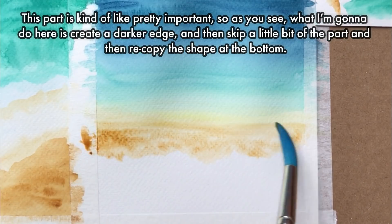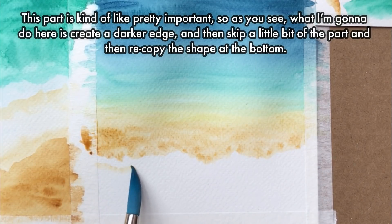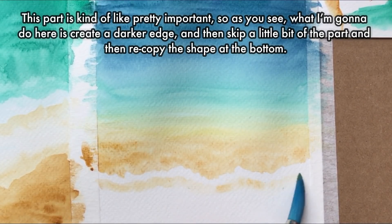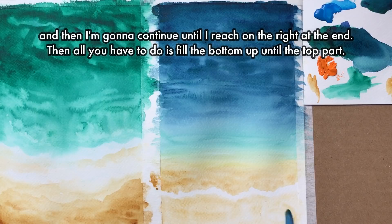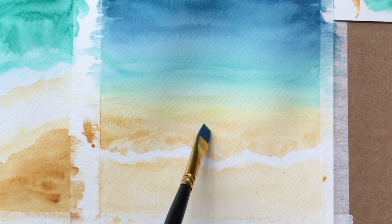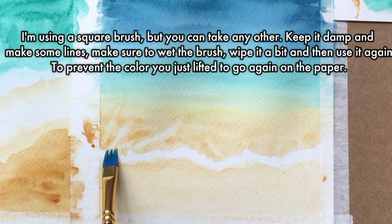This part is pretty important. What I'm going to do is create a darker edge, then skip a little bit and recopy that same shape at the bottom. Continue that until you reach the right end, then fill the bottom up until that top part. I'm using a square brush, but you can use any other. Keep it damp and make some lines. Make sure to wet the brush, wipe it a bit, and then use it again to prevent the color you just lifted from going back onto the paper.